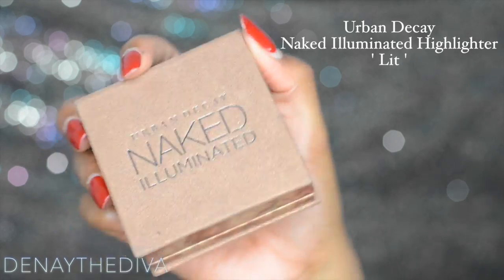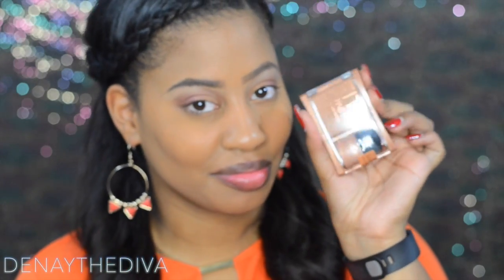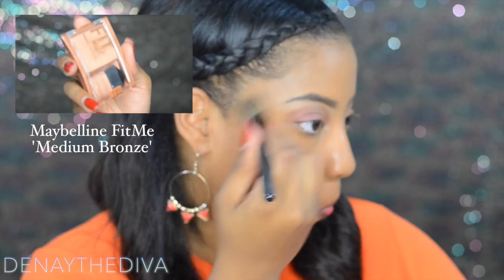I'm going to use a naked highlighter to add it to my brow bone for a nice highlight. Then I'm using the Maybelline Fit Me medium bronzer — this is my first time using it, and it's great for going for a bronzy look.